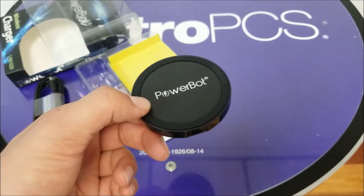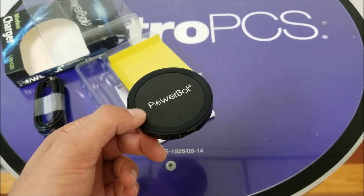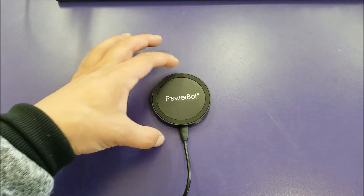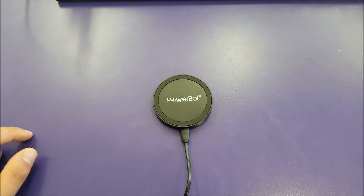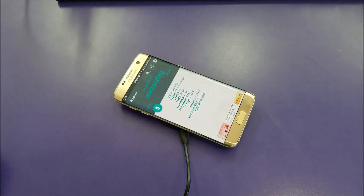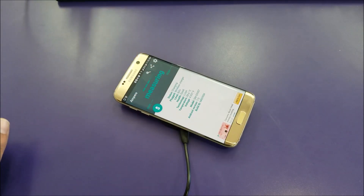Now we're going to test this out — see the speed, how good it is, whether it works with a case. Don't go away. I've connected it to my Samsung fast charger and I have the Samsung Galaxy S7. Let's go ahead and put the phone on it and see how it works. It starts charging immediately. Let's go ahead and check the charging speed.